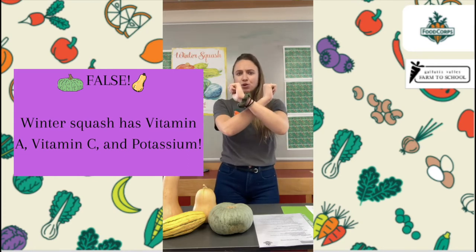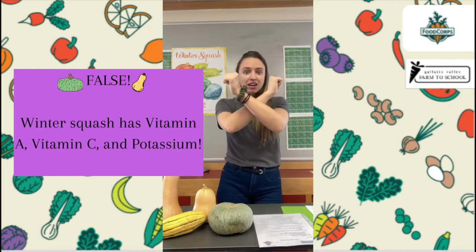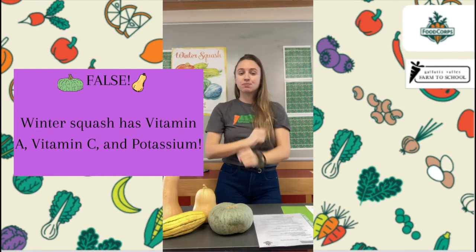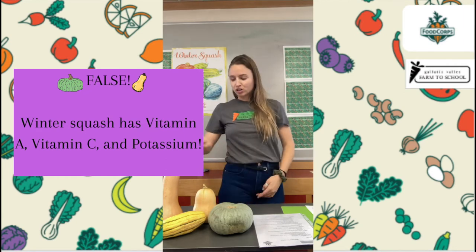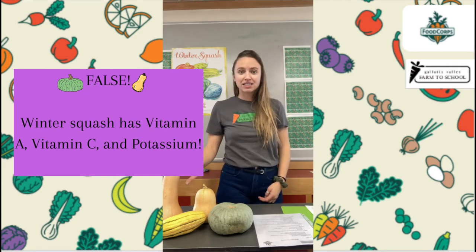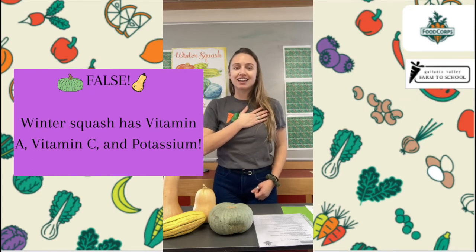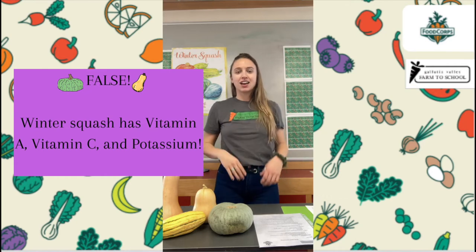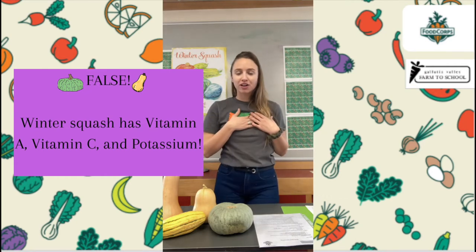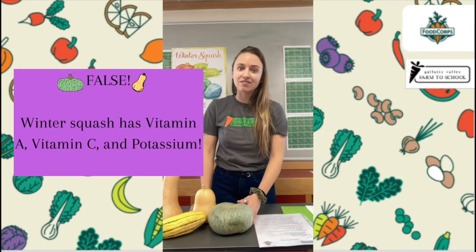Squash also has vitamin C. Vitamin C has this symbol in our lessons — we say 'kuh, kuh, kuh, vitamin C.' This symbol represents that vitamin C helps block germs, and that is super important. So winter squash has vitamin A, vitamin C, and it also has a lot of potassium. Put your hand over your heart and let's say it together: Po-ta-see-yum, yum! Potassium is good for keeping our hearts healthy. Winter squash has a ton of potassium, vitamin A, and vitamin C.